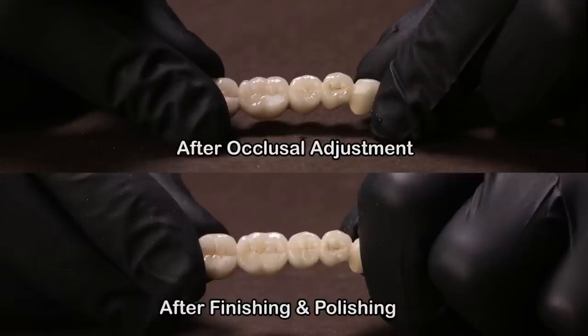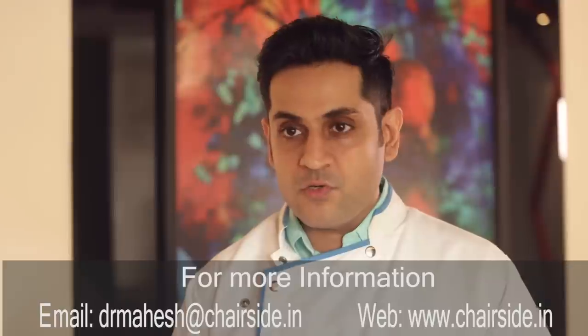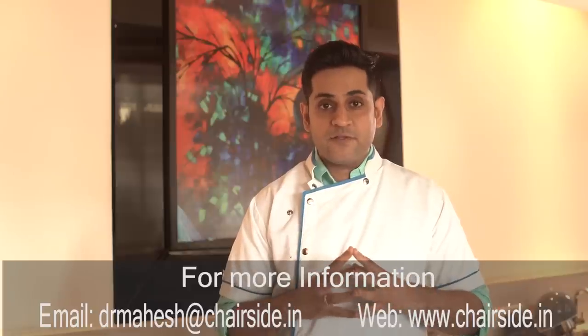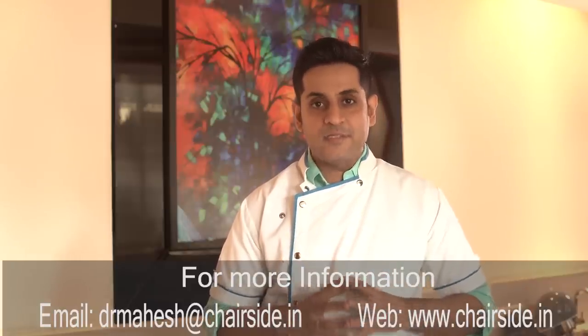There you have it — you saw how effectively we could polish this restoration, and that is what you really want to see before you cement a crown or a bridge onto the patient's teeth. I'm sure this little tip is going to be extremely helpful for all of you. For any inquiries on how to purchase this kit from chairside, you can use the comment section below or write to us on our email. Don't forget to like this video, share it with your friends, and help us grow the chairside community. Keep watching!